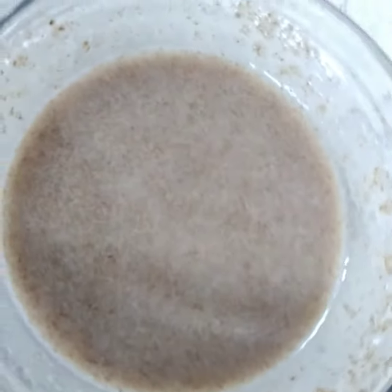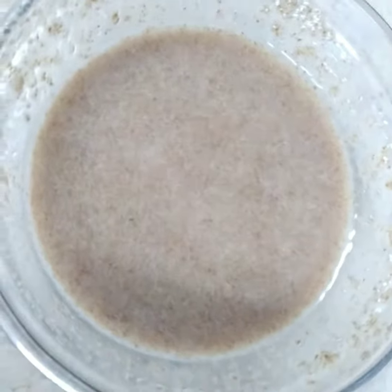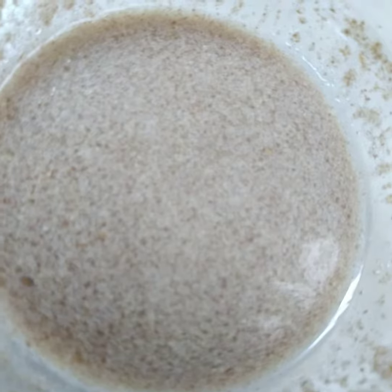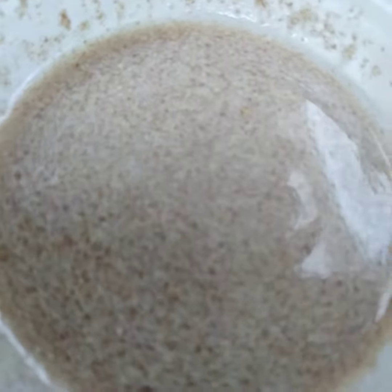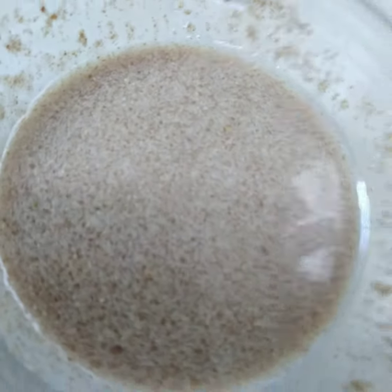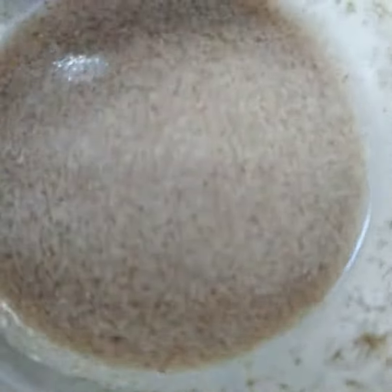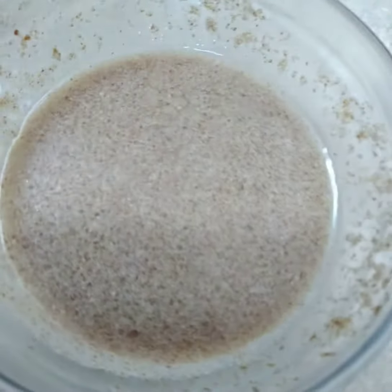So this is how it looks — you can see I mixed it up. I'm going to pop this in the fridge for about 15 minutes. That's it, just two ingredients: flax seed and water, then put it in the refrigerator. You're going to see it's going to thicken up, and you can actually use this in different recipes.